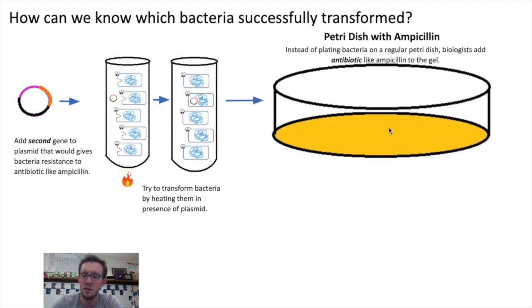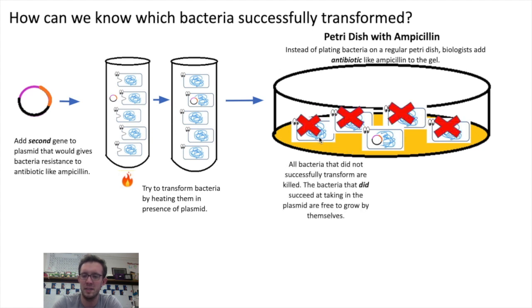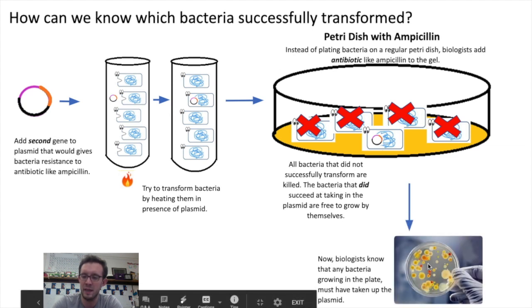When we run through our process by transforming the bacteria and getting them to uptake the plasmid, instead of plating them on a regular petri dish, we put the bacteria onto a dish that contains antibiotics. This way, all of the bacteria that did not receive the plasmid will be killed by the antibiotic, and the bacteria that did receive the plasmid will be able to survive, grow, and reproduce — producing the human growth hormone we want. Biologists know that whatever bacteria grow in the petri dish must have taken up the plasmid, because if they didn't, they would have been killed off.